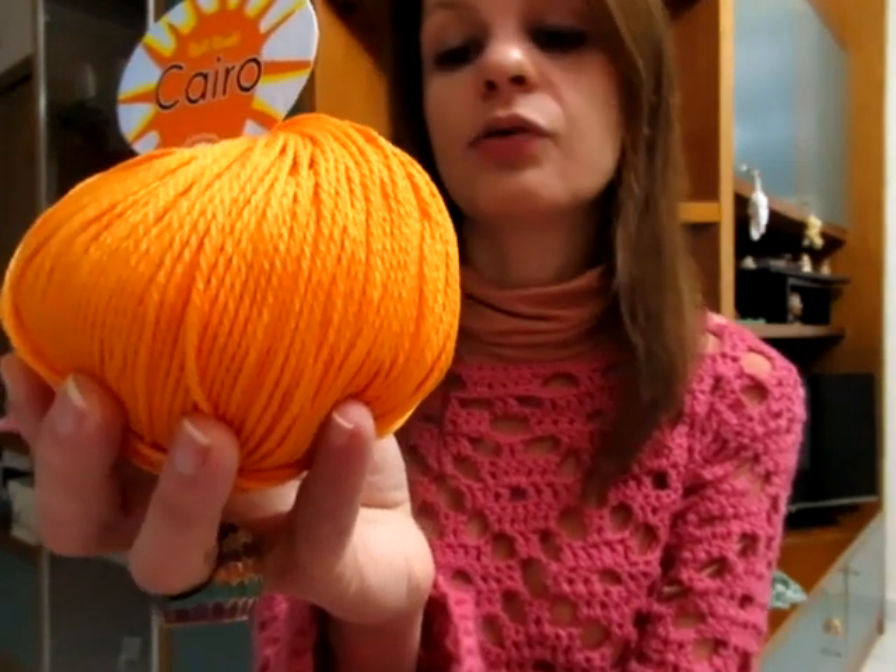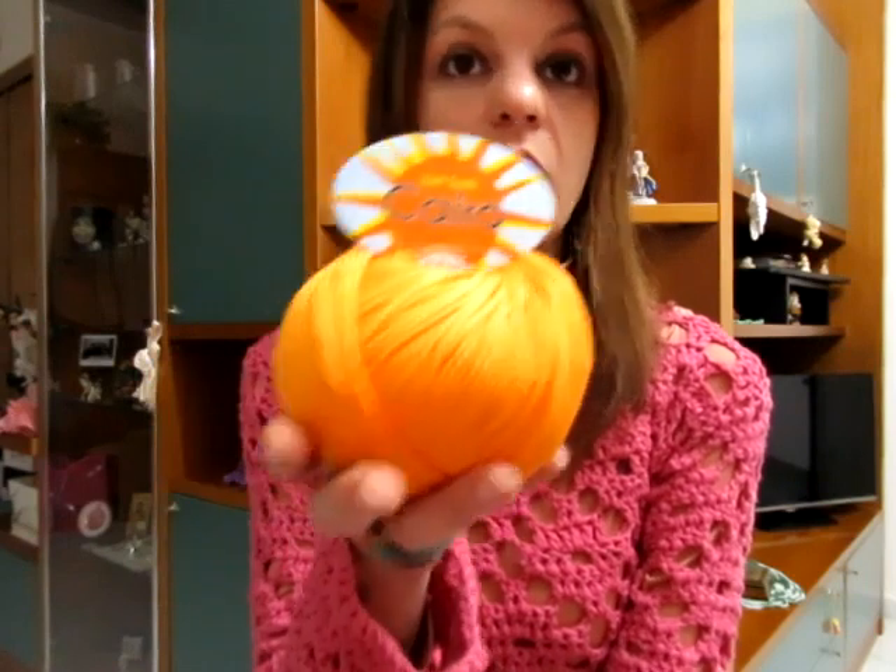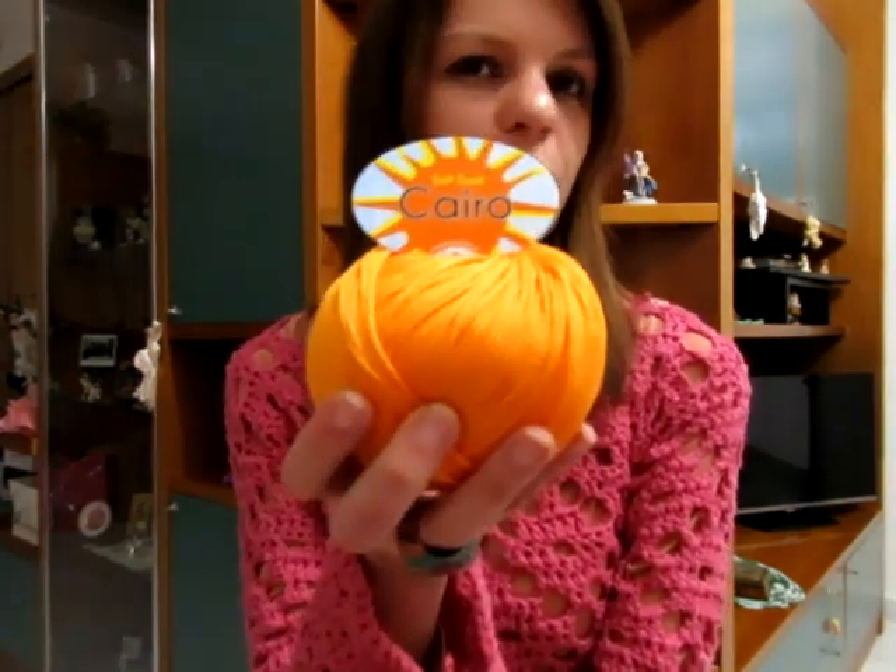Il Cairo va lavorato, secondo me, con il 4, anche 4,5 dell'uncinetto, naturalmente a seconda del tipo di mano che avete: se avete una mano stretta o larga, e anche dal tipo di progetto. Se volete che il progetto non abbia una lavorazione troppo stretta, potete lavorare anche col 5, come preferite.